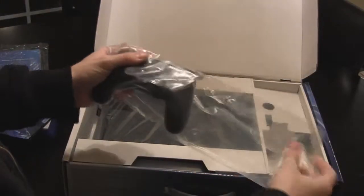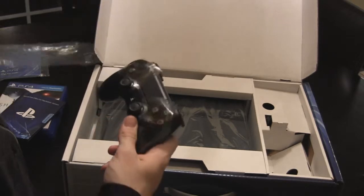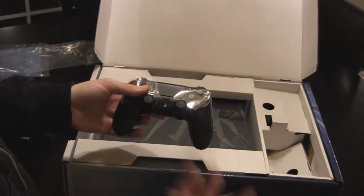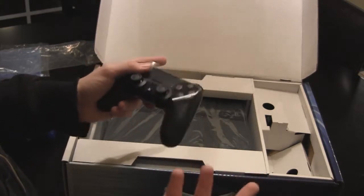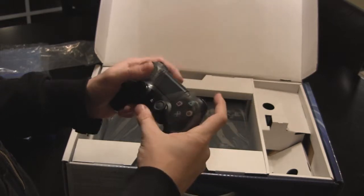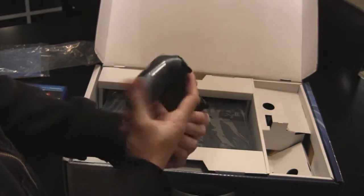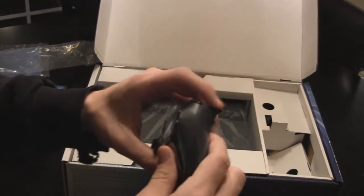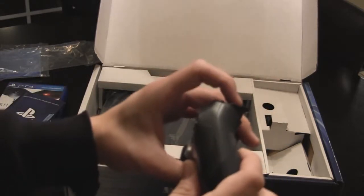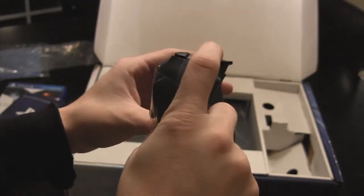Here's the PlayStation 4 controller. Let me tell you, this thing feels great. The PlayStation 3 controller felt like a step back from PlayStation 2, because PlayStation 2 felt really good. PlayStation 3 had those weird triggers in the back where your fingers kept slipping off. This controller though — the triggers have that kind of slanted groove, and it sits in your finger really nice.